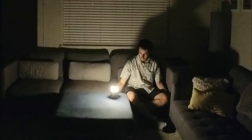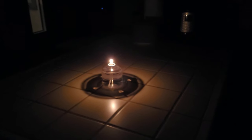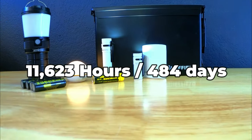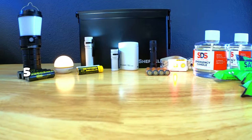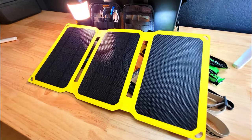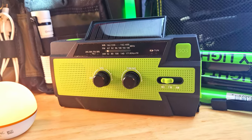The items in this kit have been chosen because they have numerous capabilities that would be useful in this type of situation and excellent run times. Together they can provide 11,623 hours or approximately 484 days of continuous light, plus there are a few off-grid items that can be used to charge devices to keep you going indefinitely.